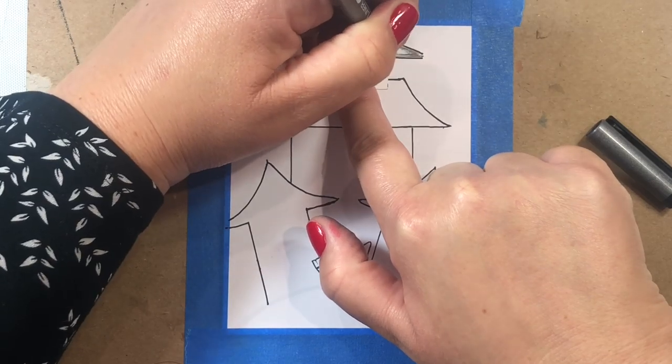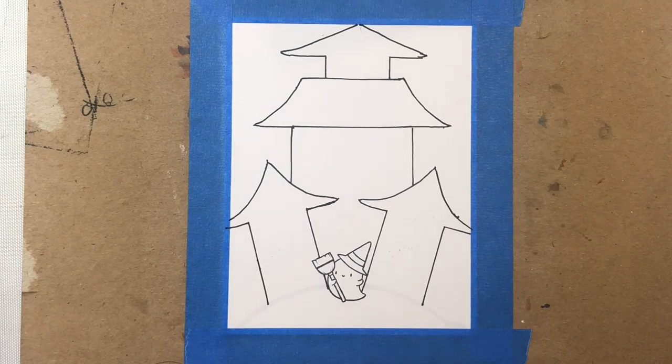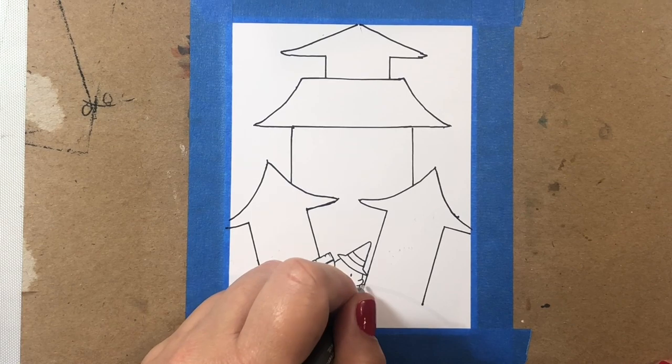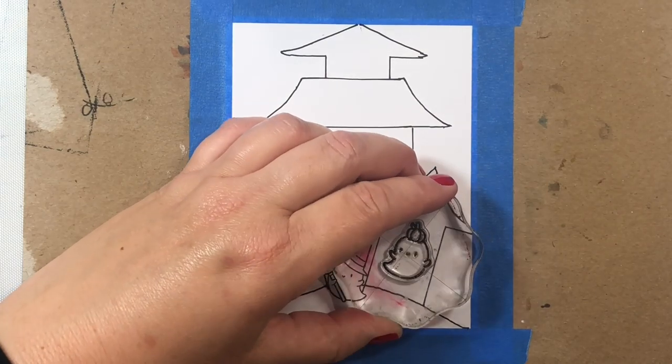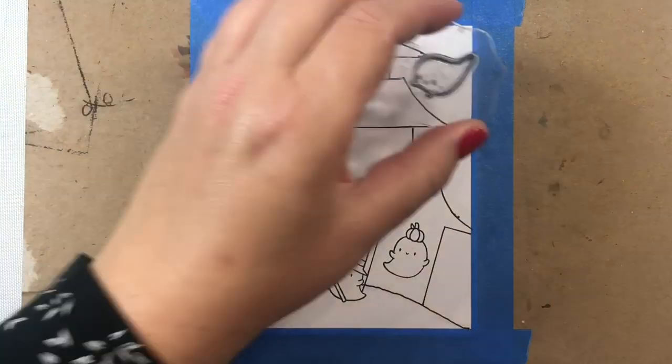That's fine — you can mix and match the stencils however it fits best into your card design. Then we're going to color in the little mound with a black Copic multiliner, and that's it. Look how easy that is — we just drew a haunted house and it took less than a minute and a half.